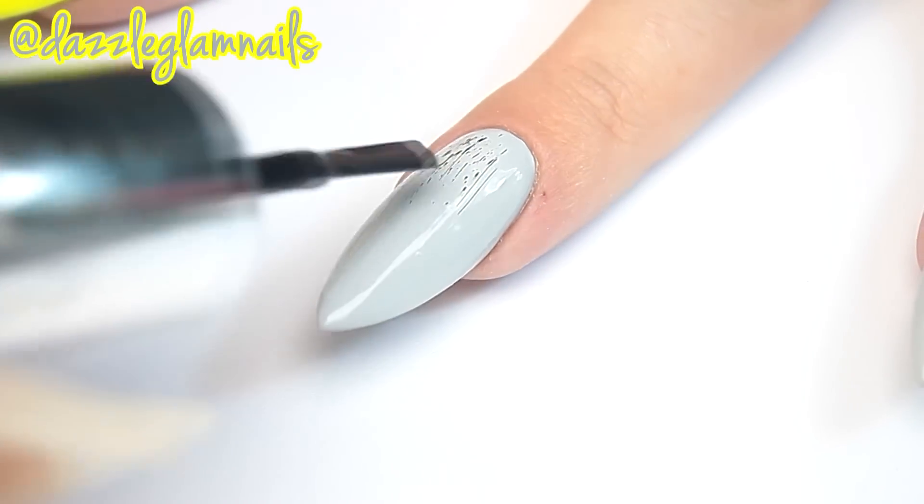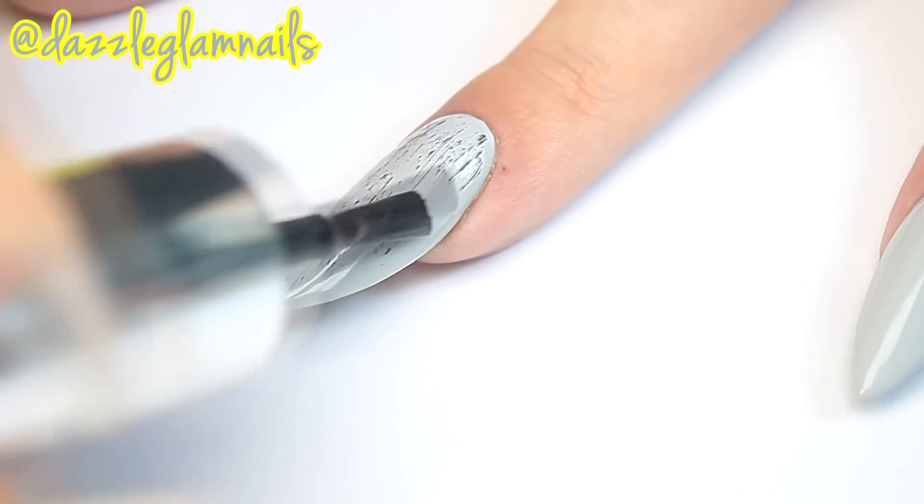To create the distressed effect, I wipe off most of the polish from the brush and lightly brush it over my nail.